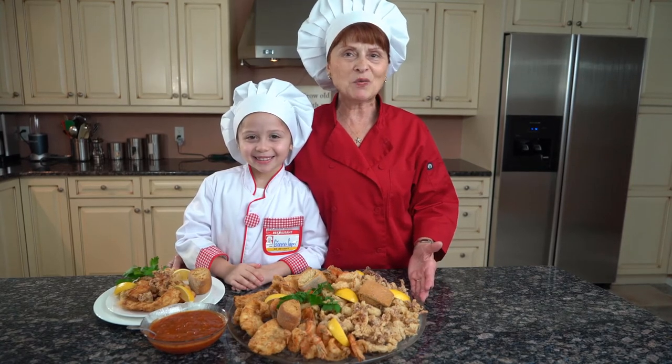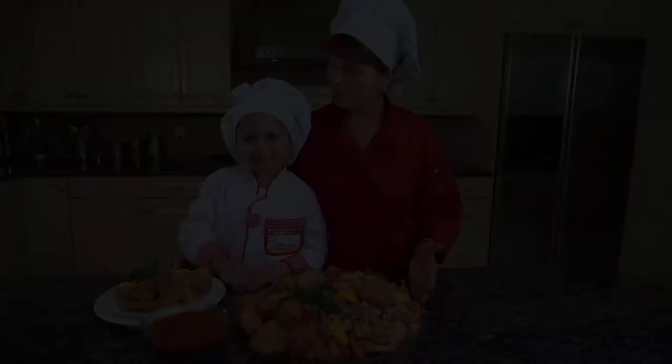Thank you for watching. Stay tuned for my next recipe. And bon appetit! Bye.